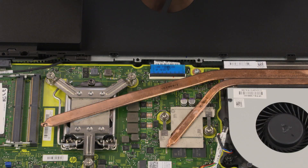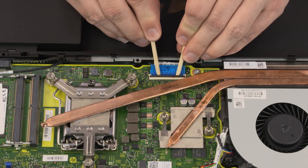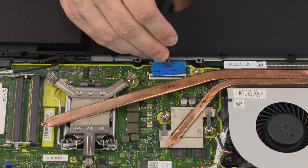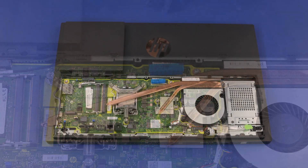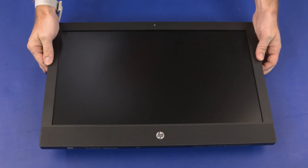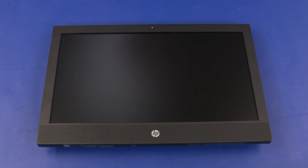Removal. Using minimal force, lift the locking bar up on the display panel ZIF connector and disconnect the display panel ribbon cable from the motherboard. Carefully turn the unit over and gently set it down with the display facing up. Take care when setting down the unit to avoid possible damage to the external connectors on the motherboard.